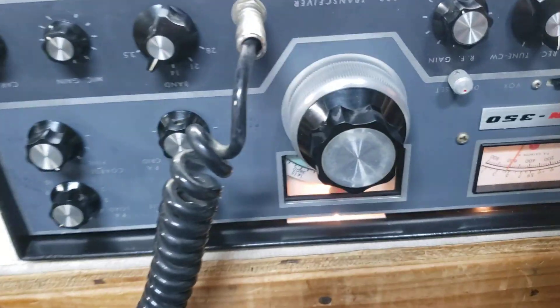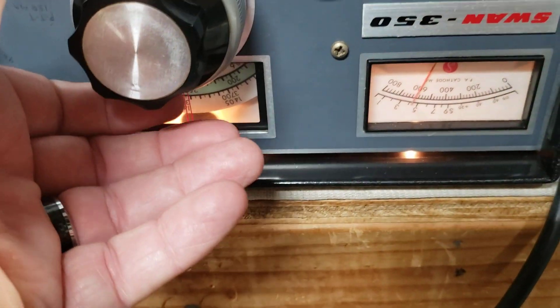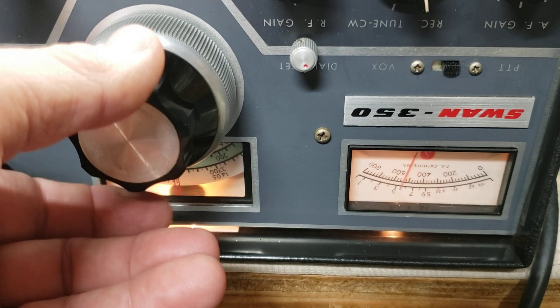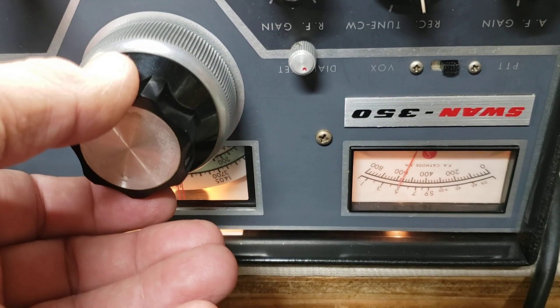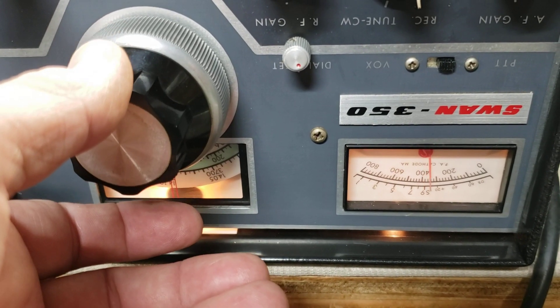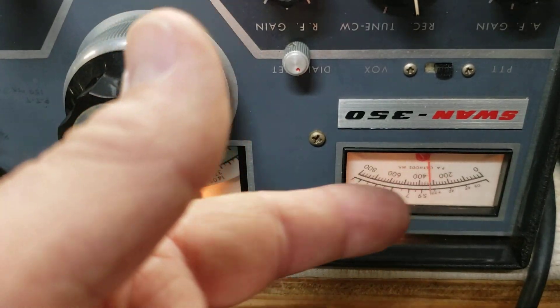And it really dampened the AGC. Let's see if I can find a strong signal here. You can see there the S-meter's not bouncing around like something crazy — it was nice and smooth.